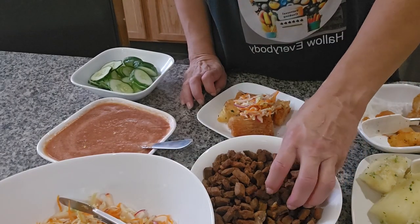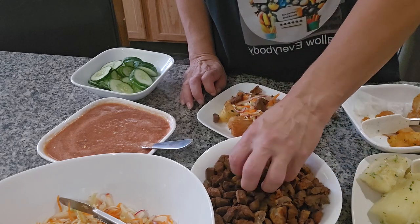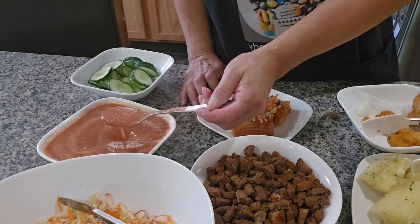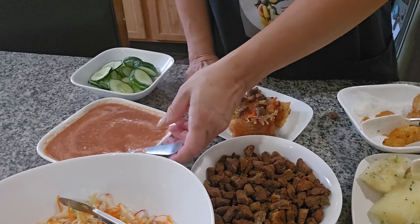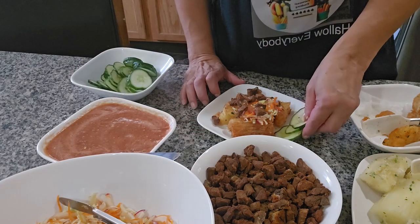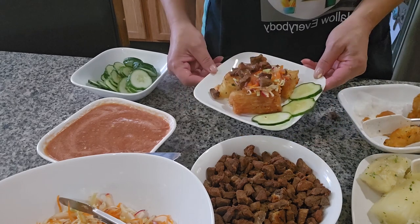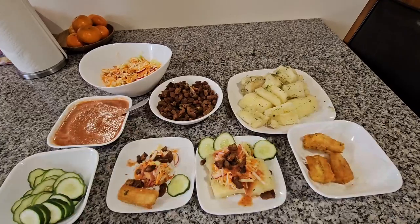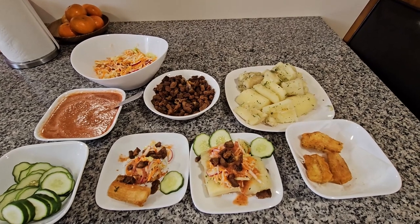Now let's add the carnitas — some people call them chicharron. Put the cucumber on the side. This is how we eat it and it's real good. You should try this recipe — and this is how it looks when we're done. I hope you enjoy the recipe, so please like and subscribe.